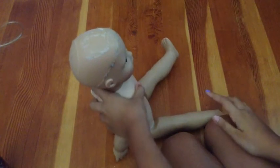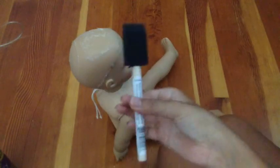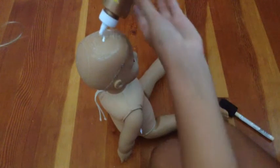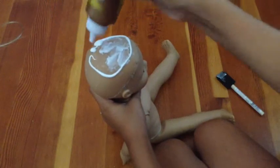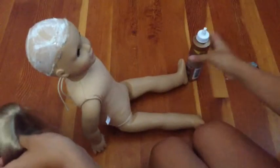Now it is time to glue on the wig. I will be using tacky glue and put it on just using this sponge brush. I will be putting it all over her head. I am just going to pour just a little bit on her head to start with, spread it around, and keep on applying more, putting it all around her head. Okay, I have put the glue on.